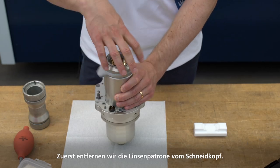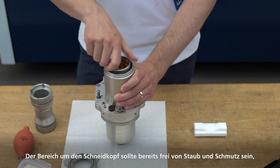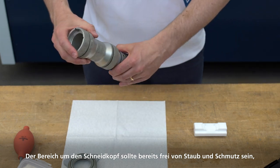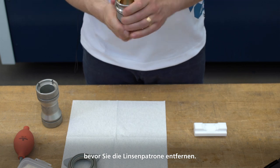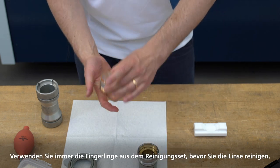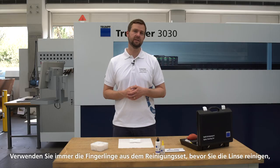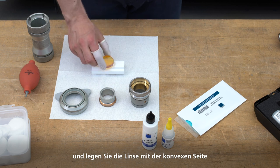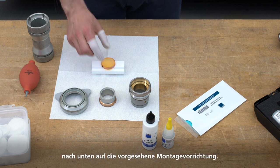First we remove the lens cartridge from the cutting head. The area around the cutting head should already be clean of all dust and dirt before you remove the lens cartridge. Always clean the lens in a clean environment. Always use the finger cords from the cleaning set before cleaning the lens. Then place the lens onto the intended mounting device with the convex side facing down.